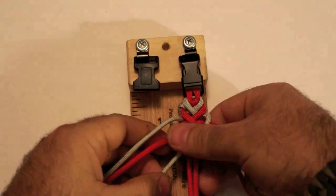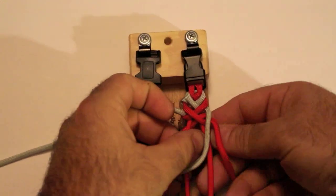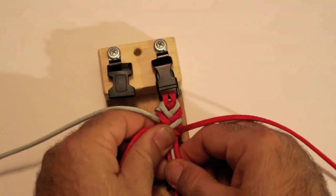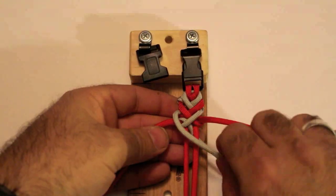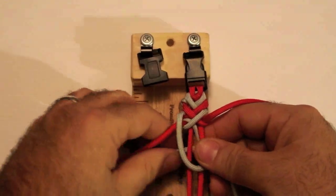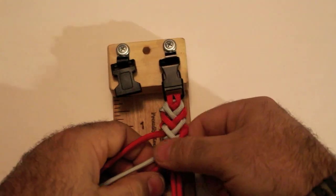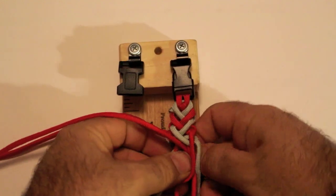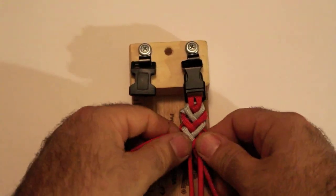Couple more times. Over, under the bottom left, and through the middle. Pull tight. And once you get the rhythm going, you're going to see how fast and easy it is to create this design. Top left, over the middle, down under — just like that. You can already see the V pattern that's forming. Top right, over, under the bottom, and through the middle. Pull tight. Fairly easy and simple to achieve.